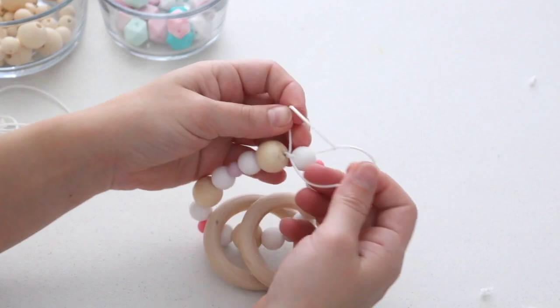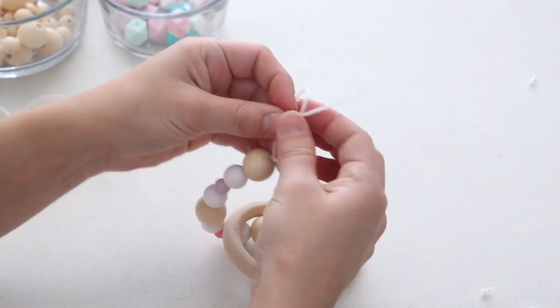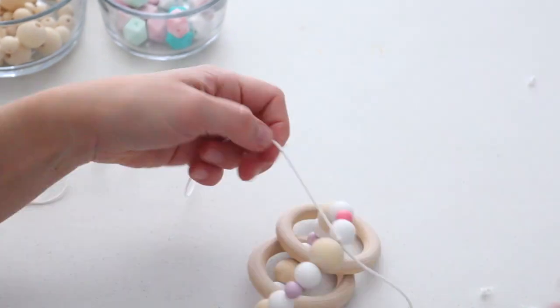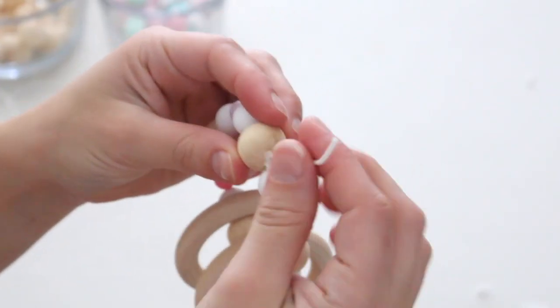Once you have your rings or elephant on, tie two knots — I tied one and then tied another, just making sure it was very secure. Then cut off a little bit of the excess string, but make sure you actually leave a little bit because we're going to thread it through a bead.